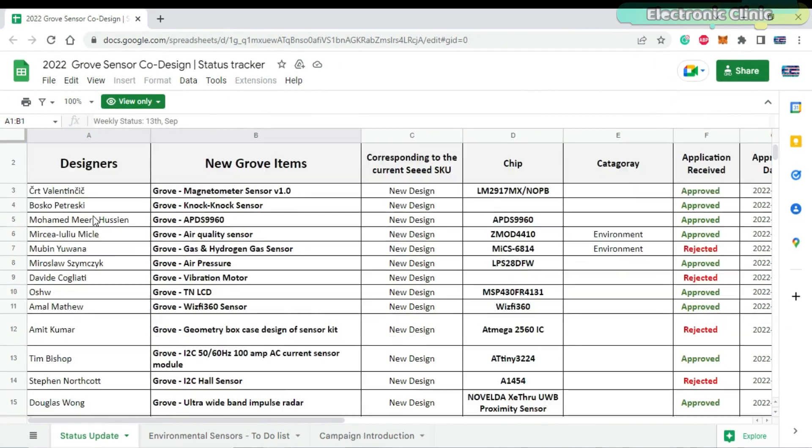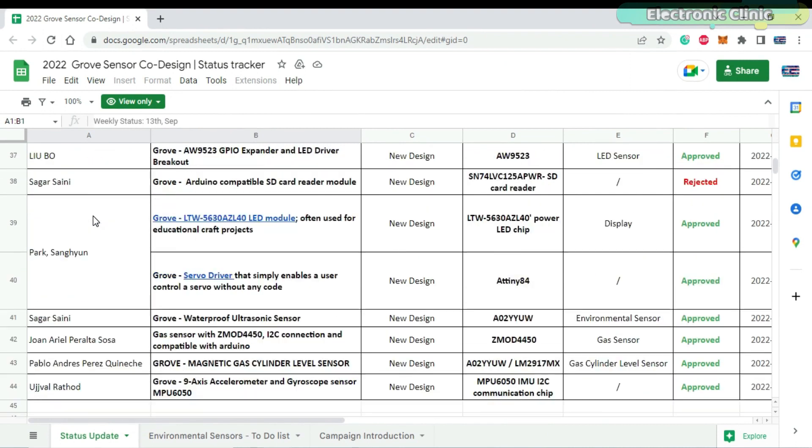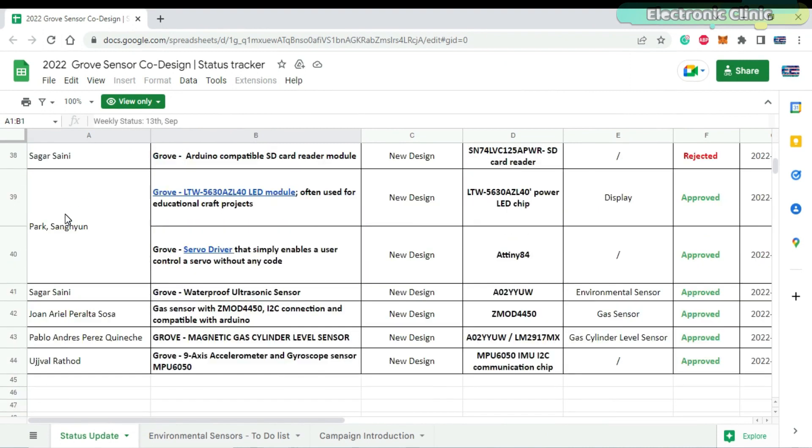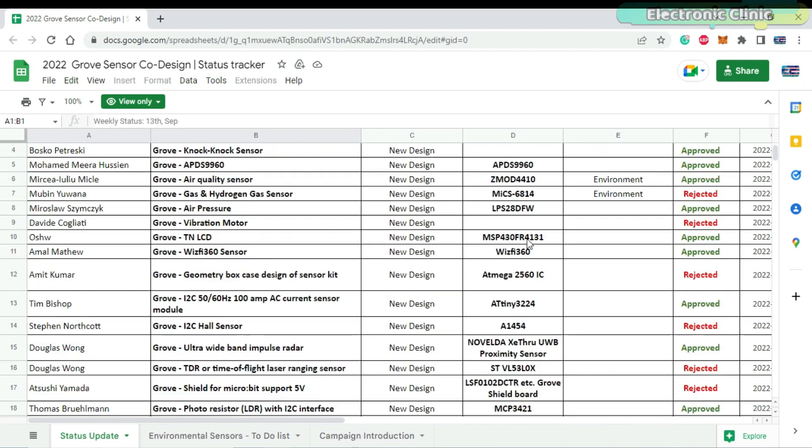More than 40 designers from around the world have already joined the 2022 Grove sensor co-event campaign. I will add a link to the status tracker in the description. If your idea is selected, it will be marked as approved.